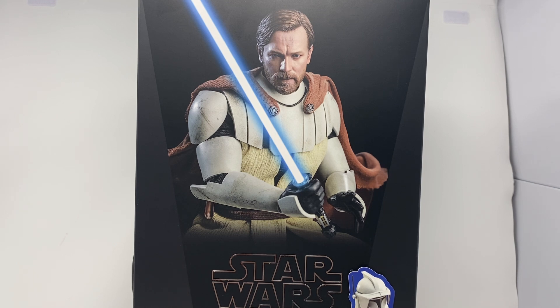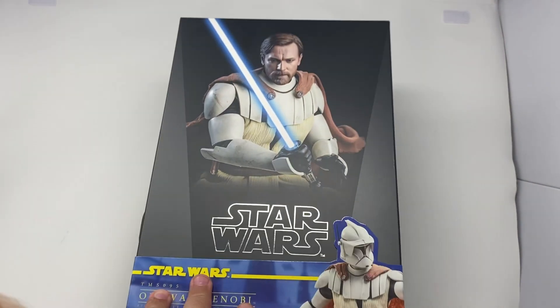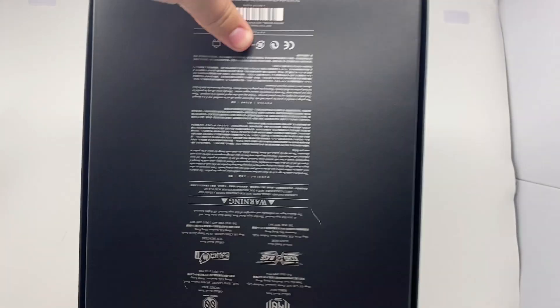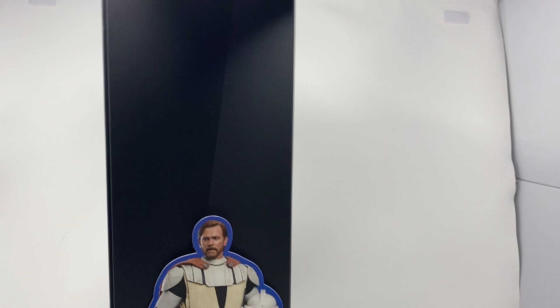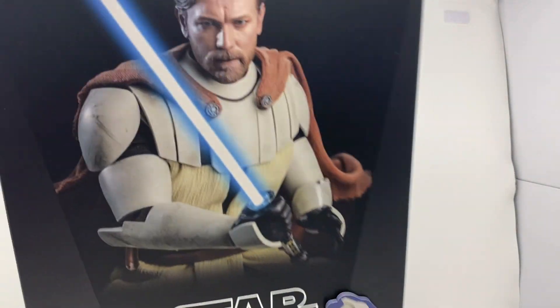Here's the box — nice, normal Star Wars box. Picture of the figure, edited lightsaber, generic Star Wars box. Not much really to talk about. Flip it around and you've just got a bunch of words, picture of him, the whole ten yards. I just want to get this guy out of the box and talk about him.